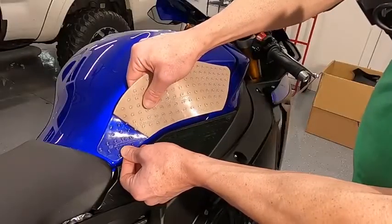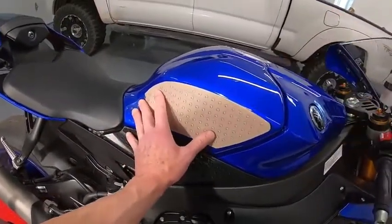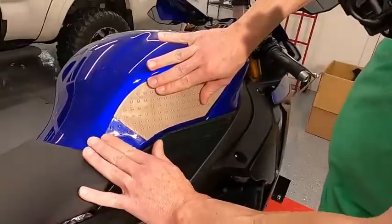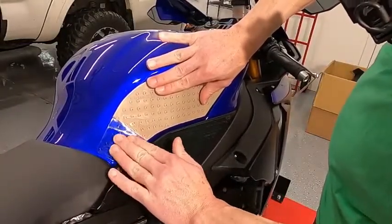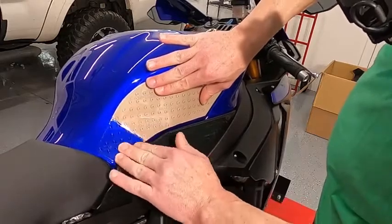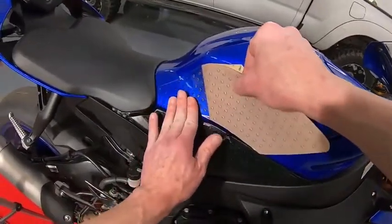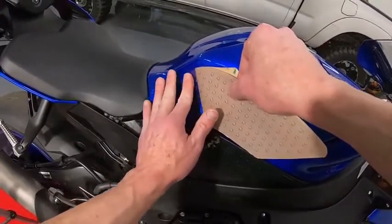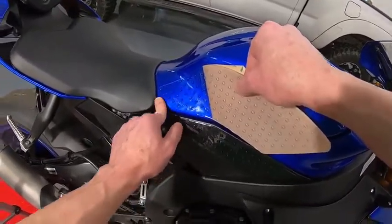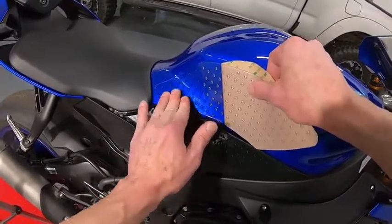Remember this has to be at the very edge. Let's kind of start and see where this is going to end up. That looks good — get all the bubbles out. Now I heard you can use a tennis ball if you don't want to use your fingers. It's kind of hard to use a squeegee on this because of the grip areas, the little volcanoes there. I'm just using my fingers, pushing it in.